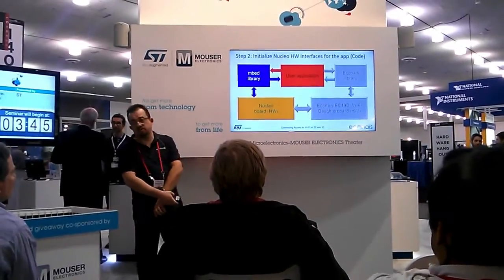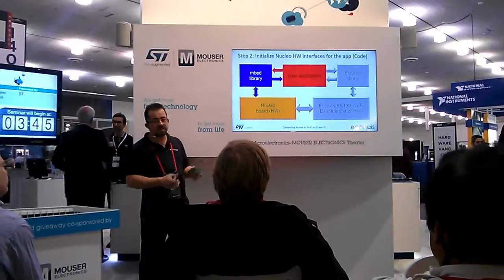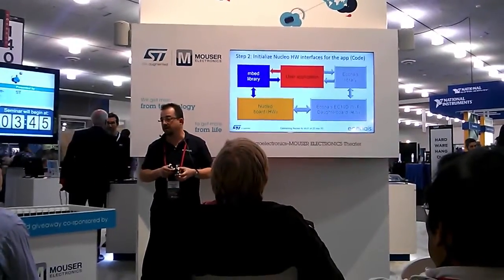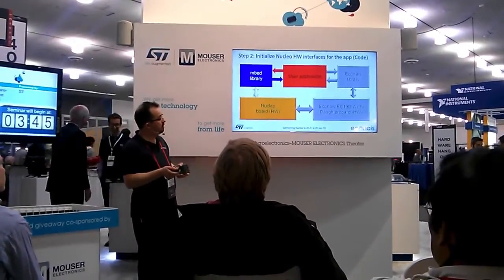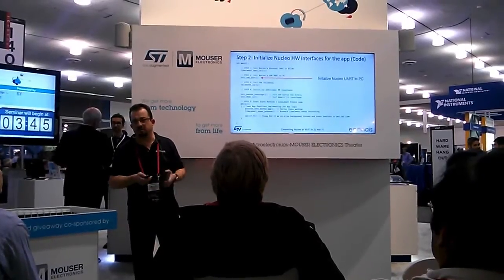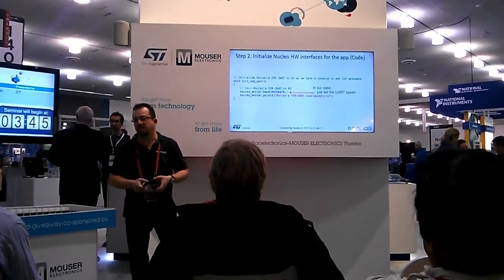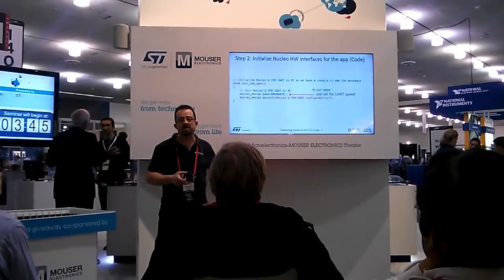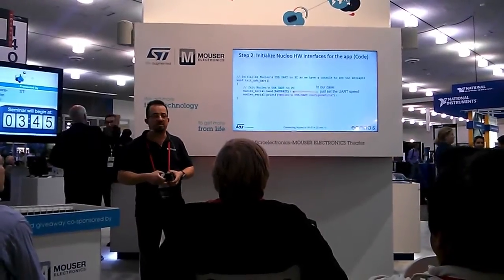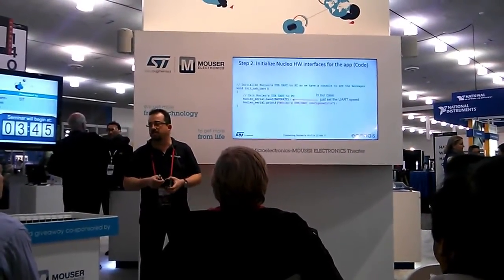Second step: we need to initialize the Nucleo port. Your application will just call the initialization for that. In our example, at this stage we initialize the USB to serial interface, so we get some debug messages and see what's happening with our program. Very simple to do. We have a function here that does it. Practically there's only one line — I just need to set the baud rate. All the rest has been taken care of by the Mbed library from ST. It is C++ code, so we just define an object and the moment it is initialized, everything is in place.